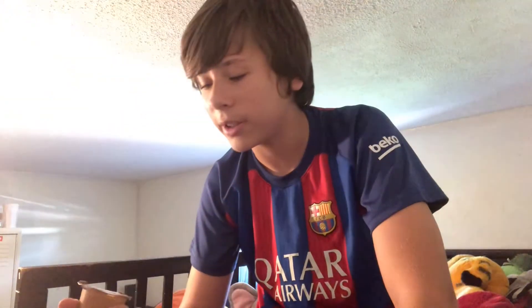Hello YouTube, welcome back to my YouTube channel, TV Javier, and today I've thought of trying something new.